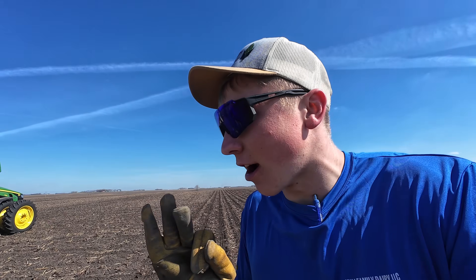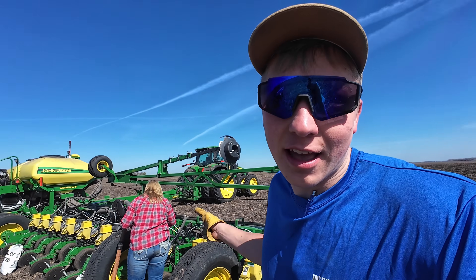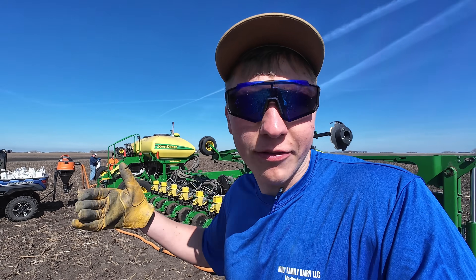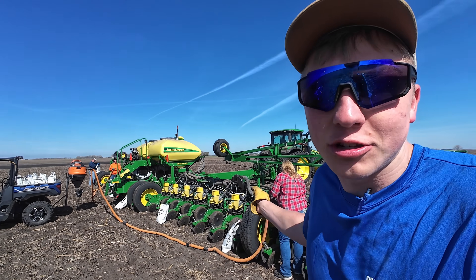Before I got the camera on I made my first pass, so my first three entries are already in. Now the crew is sucking out what is remaining of the seed that we just planted, and then we'll start dumping in the next three varieties of soybean seed into my test plot.